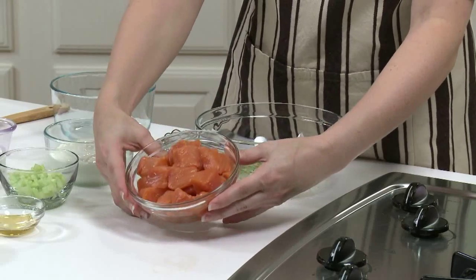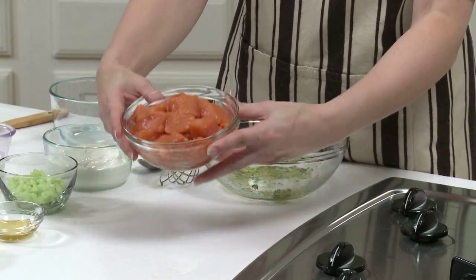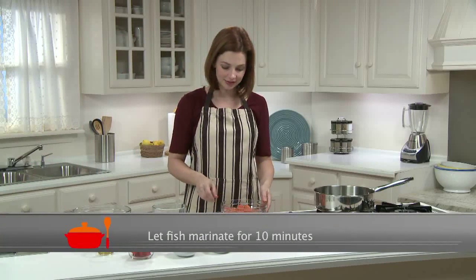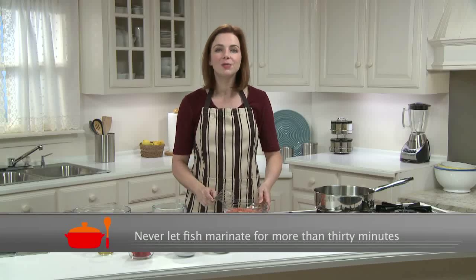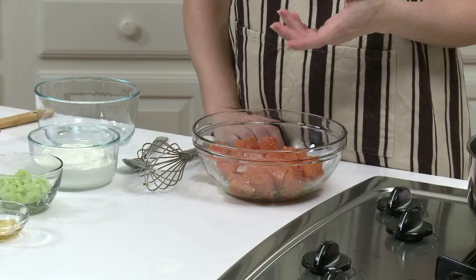Here's my salmon. I have one pound that I've cut into one by one inch pieces, and I'll add that into the marinade. I'm going to let it marinate for just 10 minutes. When fish is marinating, you never want to let it sit for more than 30 minutes, especially if you have acid in your marinade like lemon, orange, or lime juice, because it breaks down the protein structure of the fish.